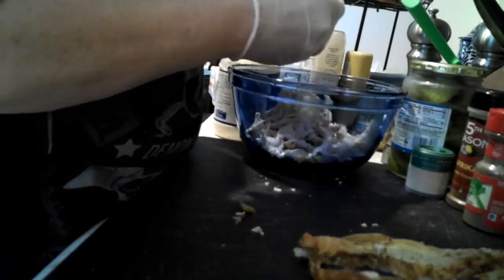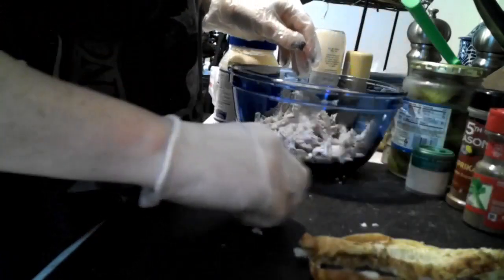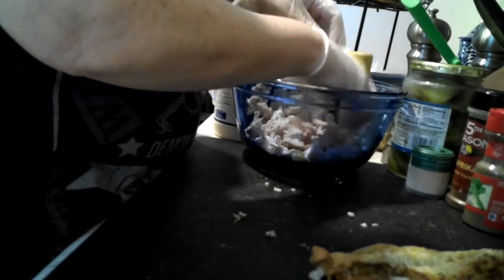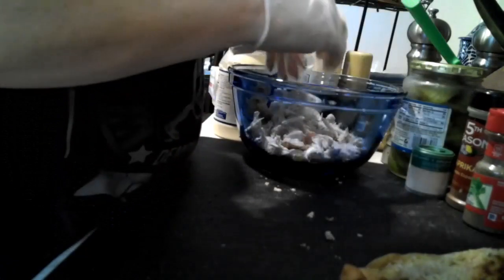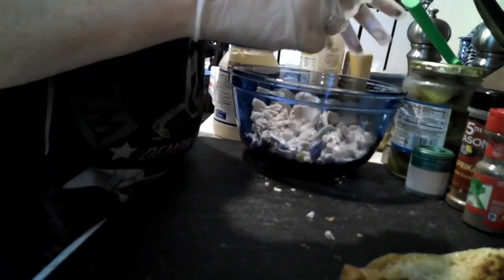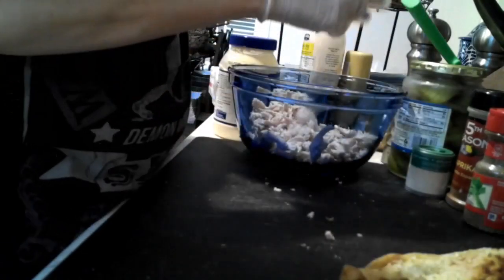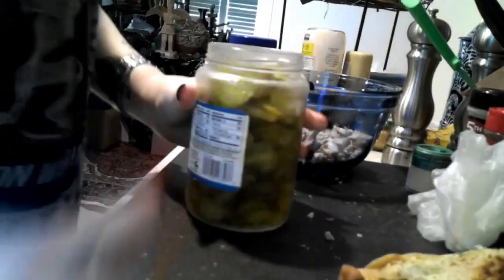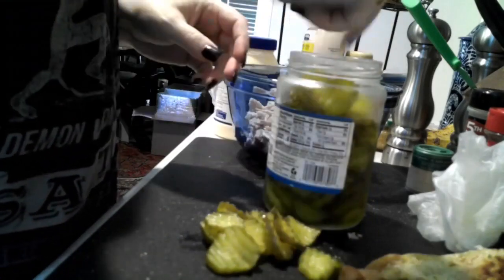If you wanted to use dill seasoning like dill weed you can, but I like to chop up pickles because it gives it a little more texture. Now that I have my chicken all shredded up, I'm going to take off my chicken gloves and grab some of these pickles.